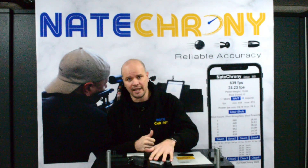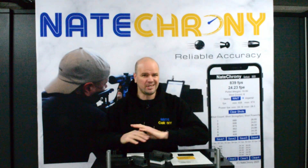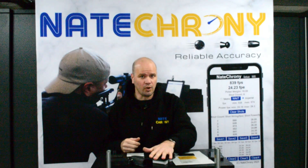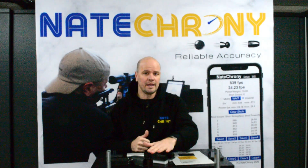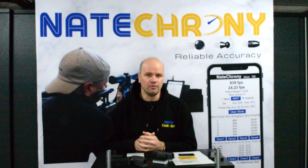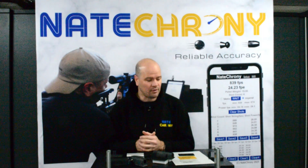If you have bought an existing Nate Crony, it's not obsolete. There's no difference in performance — it really is just the looks of the product. Any software updates or improvements we make will be made to the existing ones as well, because they all run the same software. So we always look after our existing customers. Anything that happens on the new version will be on the old version too.